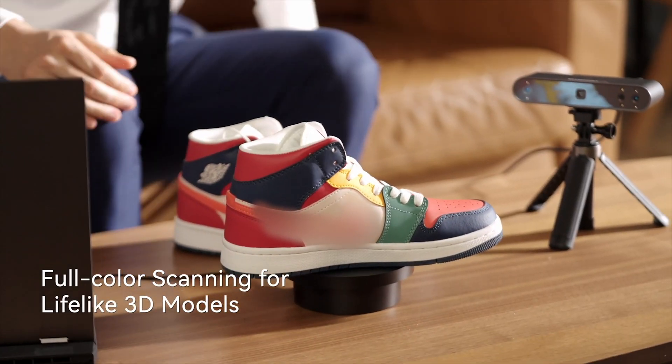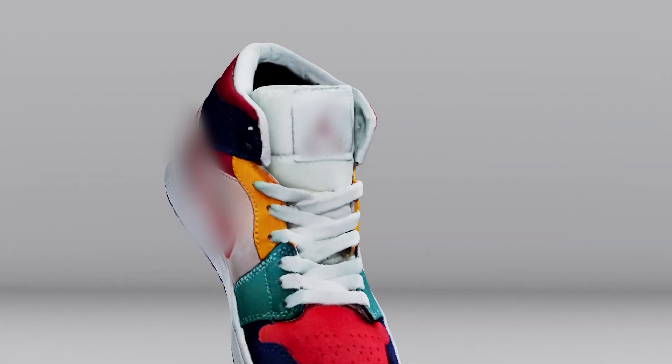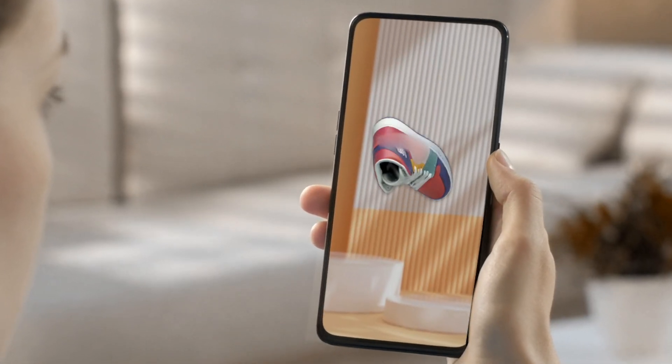With POP3's color scanning, you can replicate any object's colors. POP3 supports all major operating systems, ensuring that it works seamlessly on your devices. Export your models in three formats, ready for importing into most 3D software.